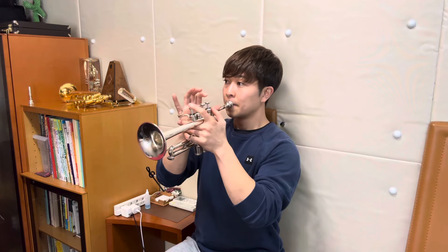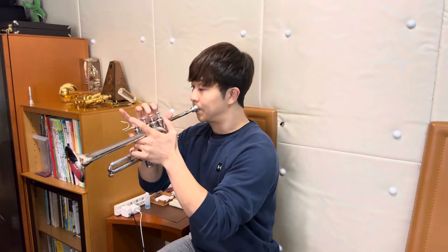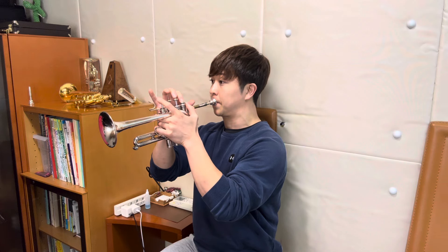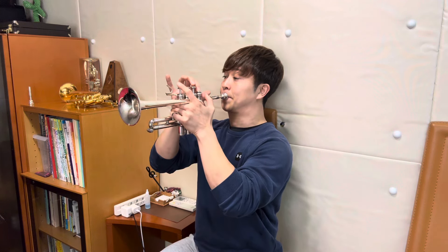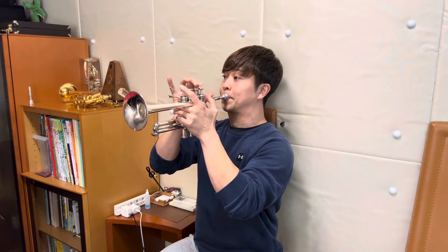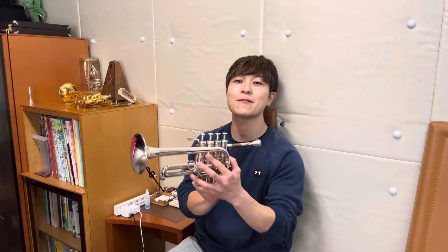動画をご覧いただきありがとうございます。ニーヤマッスルでございます。今日の動画はこちらのJ.マイケルというピッコロの紹介をしてみようかなと思います。最近テレマンを練習しておりまして、今ちょっと5回くらいやってみたんですけど。